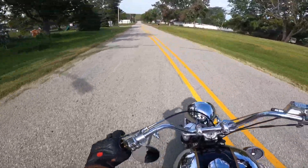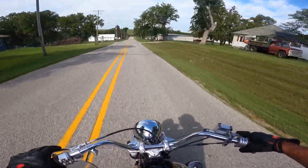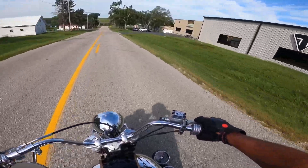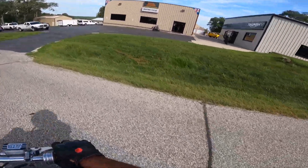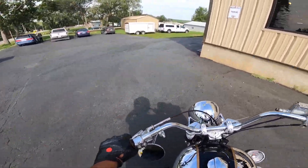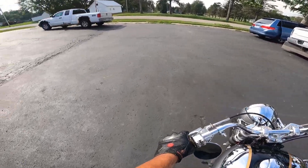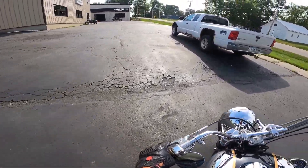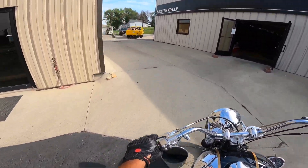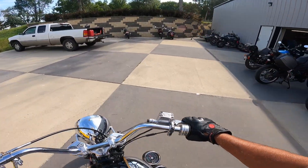Loads of fun to ride. Very responsive. I'm just totally impressed with it. Let's pull it over and get the other camera out and do a little talk, kind of go over what has been done. What a bike, what a motorcycle. I do not want to get off this thing. Do I ever want to get off a motorcycle? Look at that beautiful Triumph. Let's get this thing parked and get the other camera out and see what we can learn.